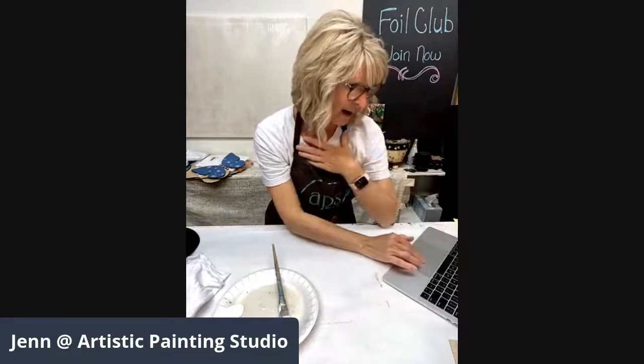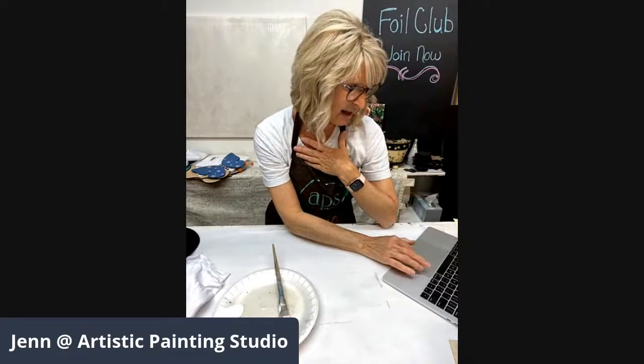We always have leftover foils or stuff from lives that I've been using, and we want to get it into your hands. I know that getting it into more creative hands means we're going to see more incredible projects.